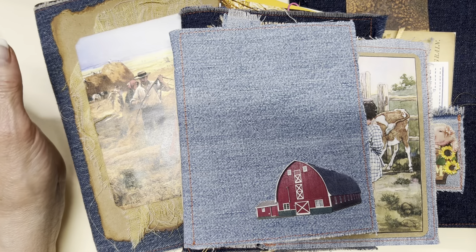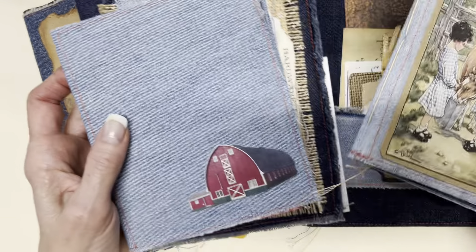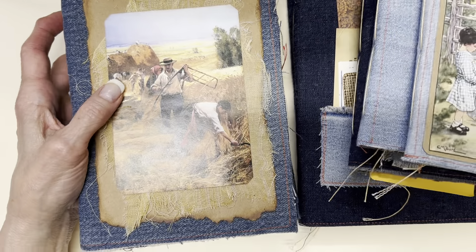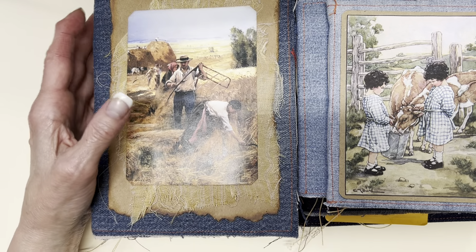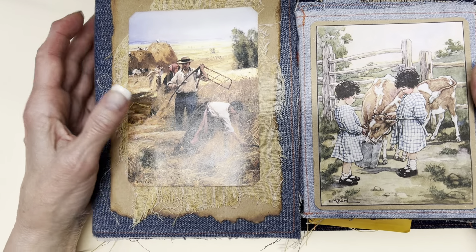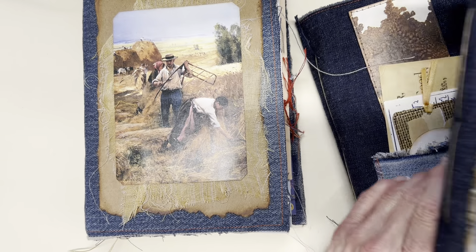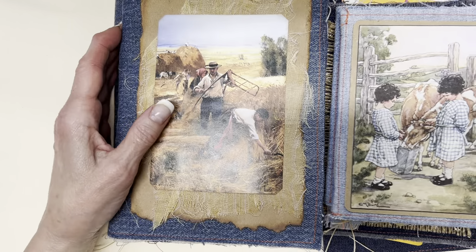I just kind of picked all of these farm-related ones without peeking in any of them. So this will be a journey of rediscovery for me as well. Basically, the thing that all of these have in common is that they all have soft denim covers. So let's begin and see what we will see.